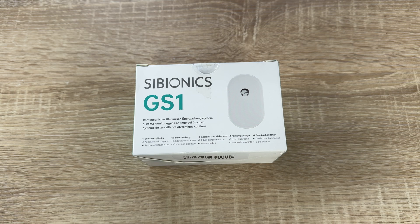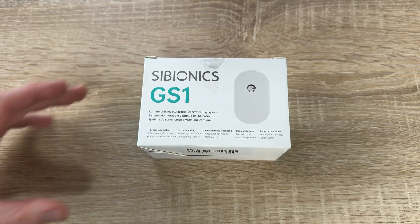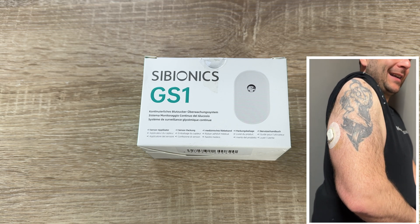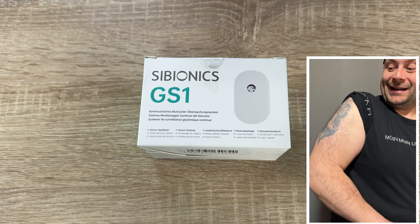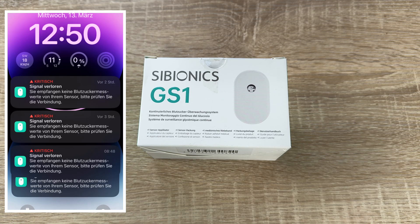Hello! Today I'm going to show you an awesome unboxing video. Let me introduce you to the Cybionics GS1 — this is a continuous glucose monitoring system, a CGM.